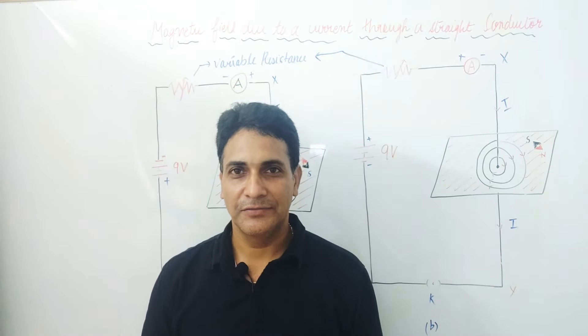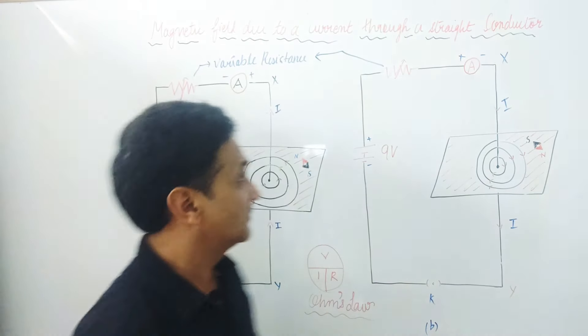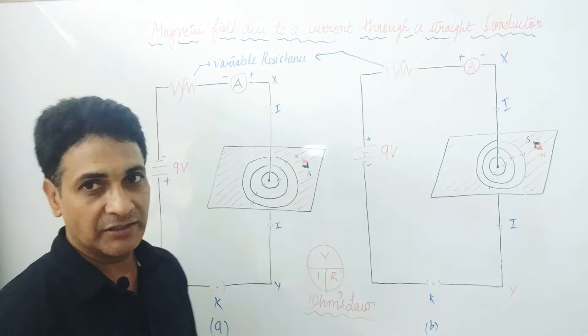Good morning students, today we are going to study a very interesting chapter of Class 10th — that is magnetic field due to a current through a straight conductor.